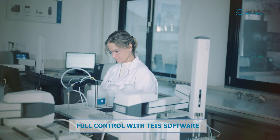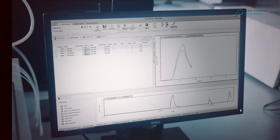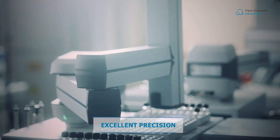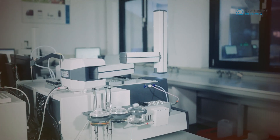Take full control of the autosampler with TICE software, offering seamless customization to meet your unique method requirements. Angular rotation movements provide a large work area to accommodate your experimentation requirements.